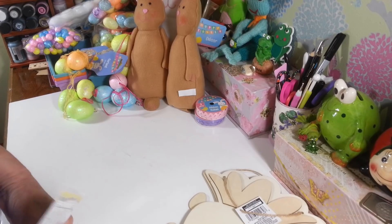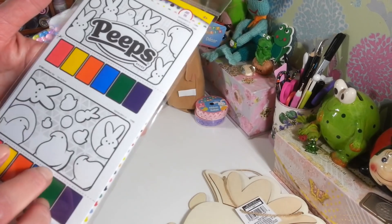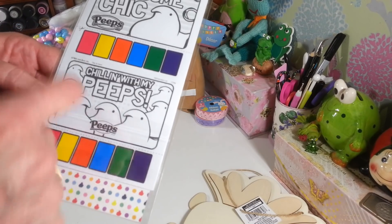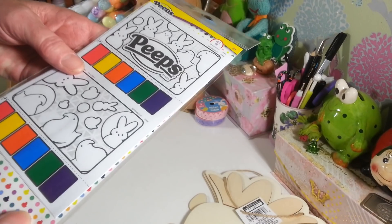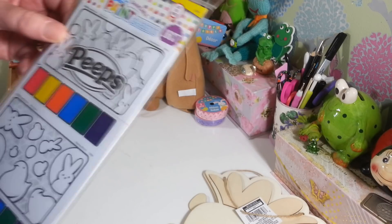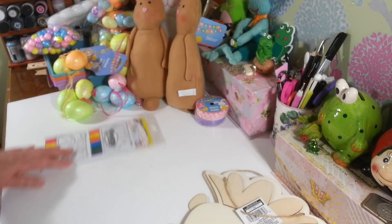In the Easter section I found these — I thought they'd be really cute to stick in a little basket for kids. I remember these from years and years ago — it's like a paint-by-number set where all you need is a paintbrush and some water. You dip it in and paint your little peeps. You get 16 of them, so that'll be fun for kids to play with.